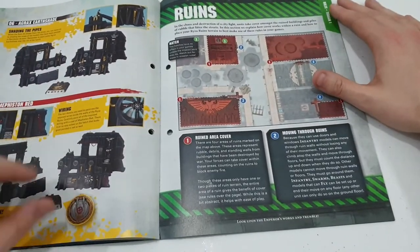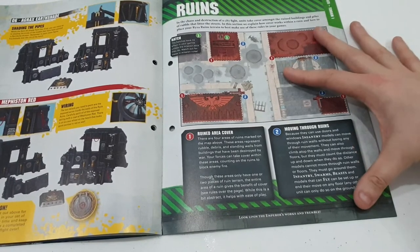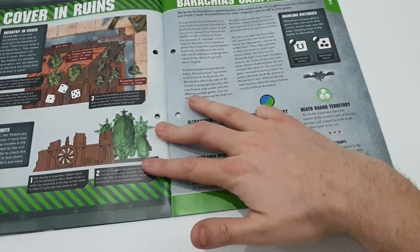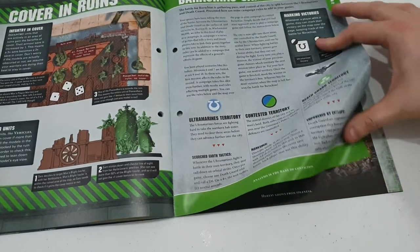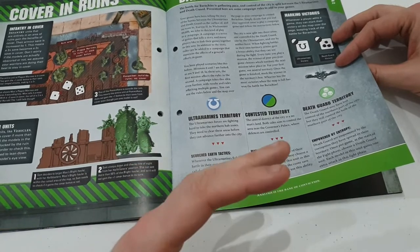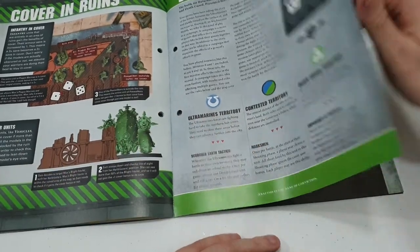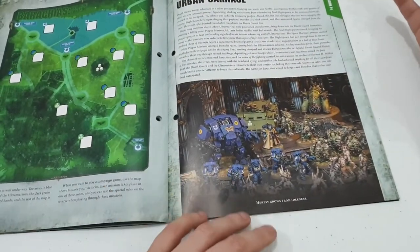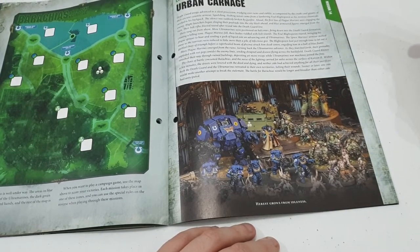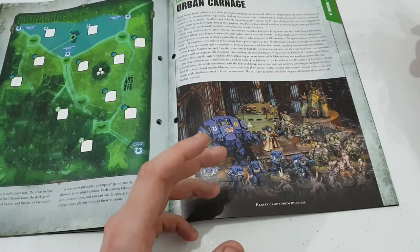Here are the rules for the ruins, which look pretty straightforward. There's the new campaign — it tells you how much cover a model is in. If it's 50% in cover, it gets plus one to its save, which is always good. And certain models get plus two if they have camo cloaks — like the new Eliminators, Infiltrators, and the Lieutenants and Captain also get plus two with their camo cloaks.